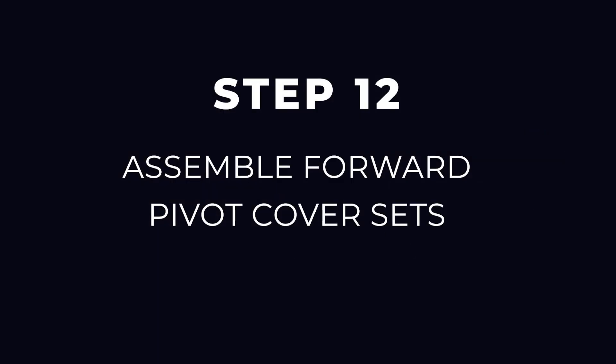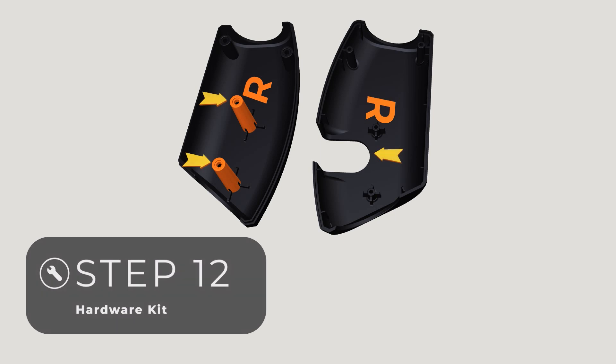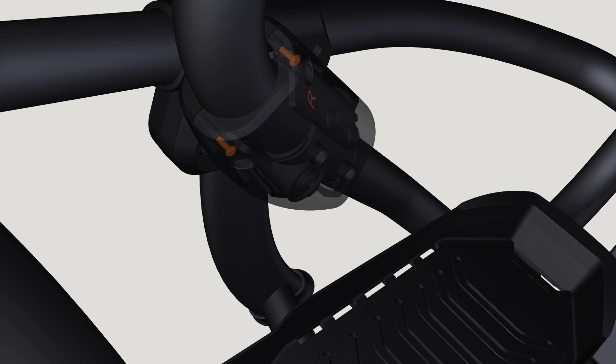Step 12: Assemble forward pivot cover sets. Locate the forward pivot cover sets noting right and left markings. Use the Step 12 hardware kit to fully tighten four Phillips screws on each side using the Phillips screwdriver.